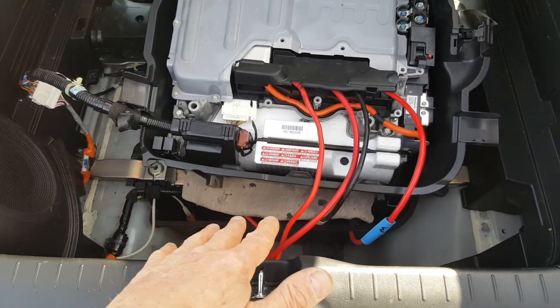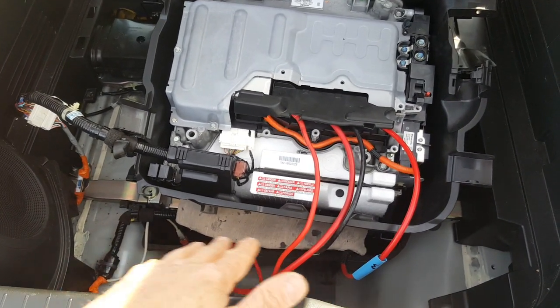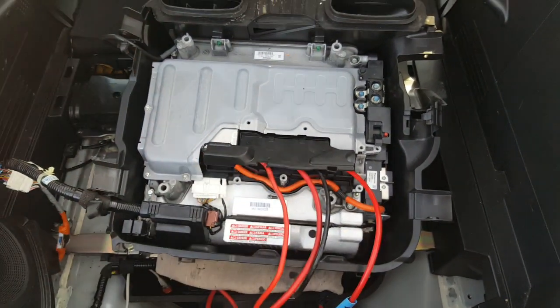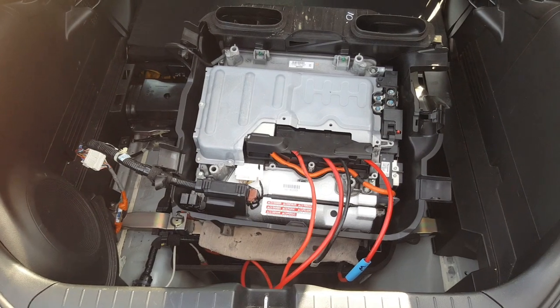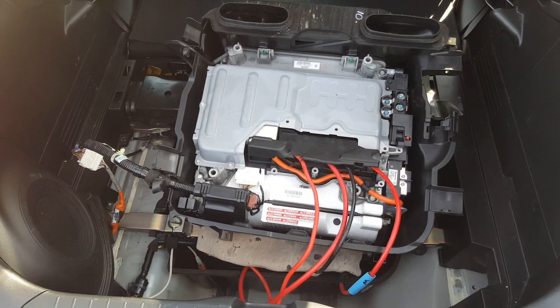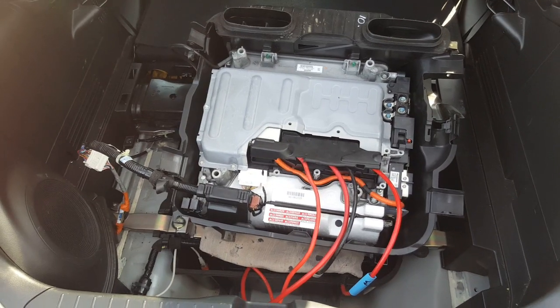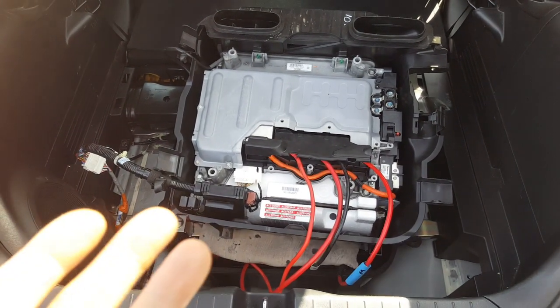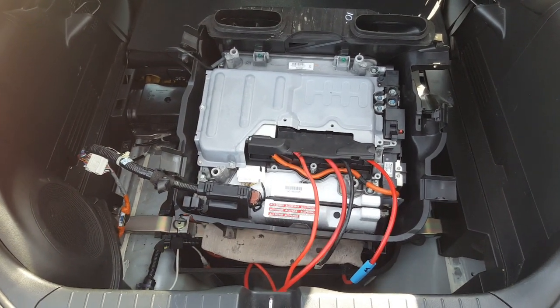The lithium battery underneath is completely disconnected at the moment, so this is all running off the nickel metal hydride pack, and the news is it starts and runs very well. The IMA light is on — I haven't looked at that yet — however it does start, runs assist and regen, so it does work. It's a plug-and-play sort of solution.